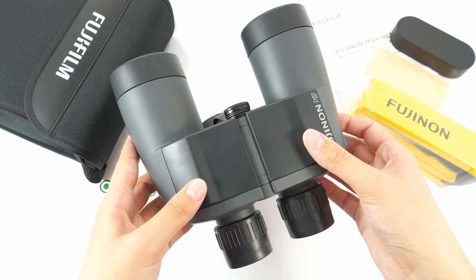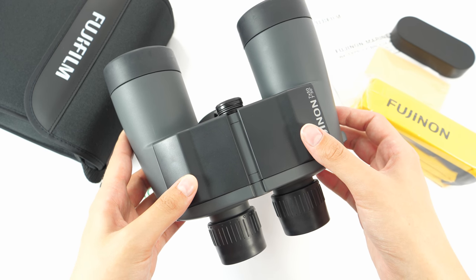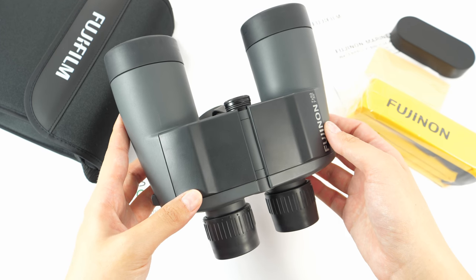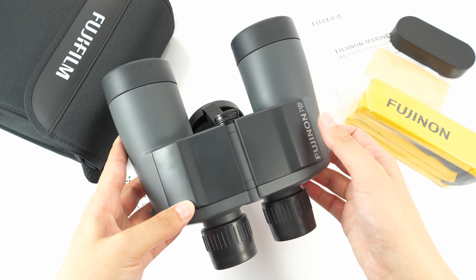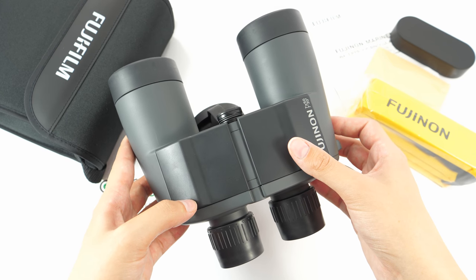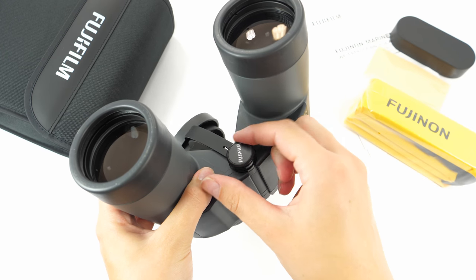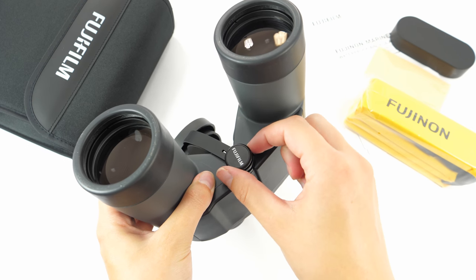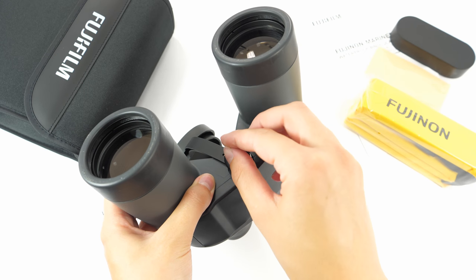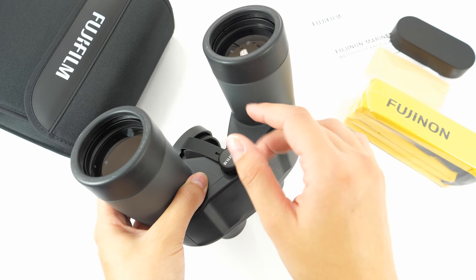They are perfect for marine use and other water activities, though they are more meant for casual use and hobby purposes rather than professional use. Because they are so heavy, they can be mounted on a tripod via the tripod-adaptable screw, so there is no fear of having a shaky image.